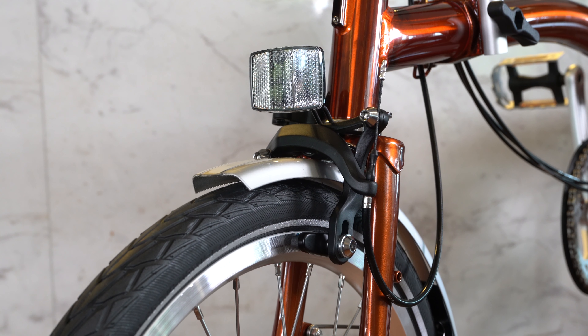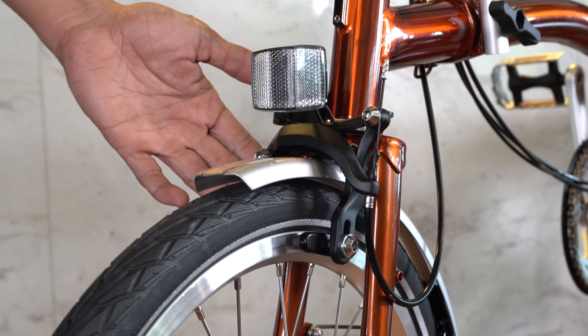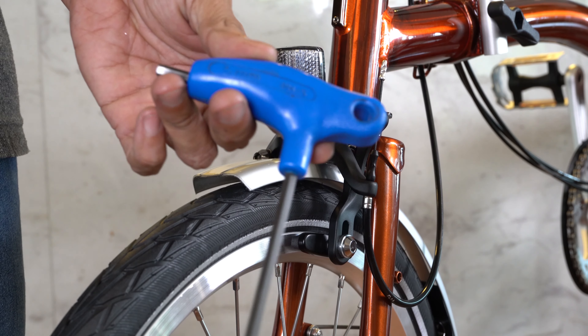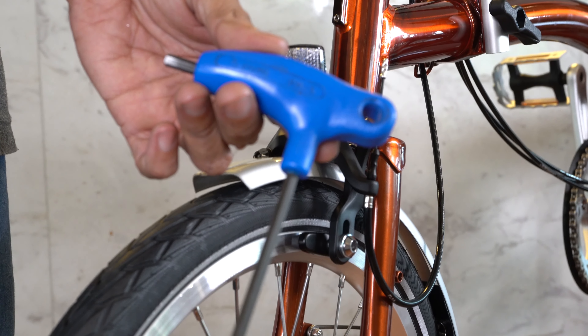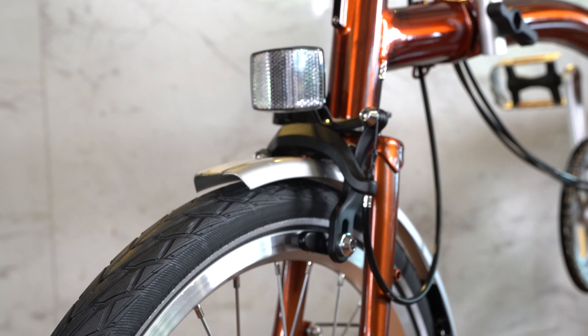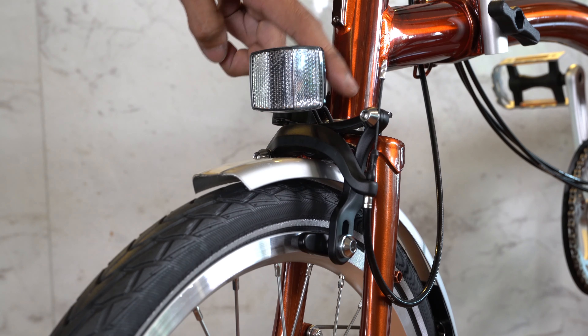Hello everyone, today we'll quickly teach you how to fine-tune the new Brompton's brake. This is the 2019 model. The older Brompton model comes with silver brakes, which works similarly but uses a different size allen key. For this model year, we'll be using the 5mm allen key.